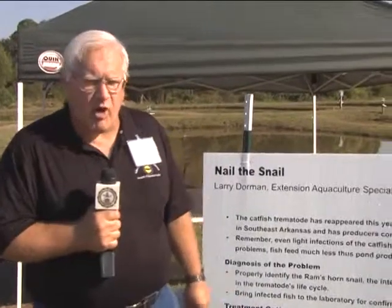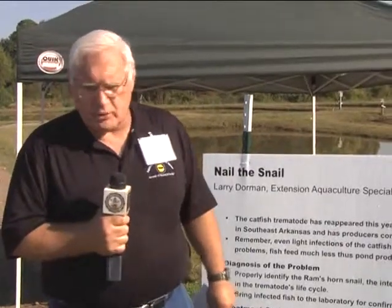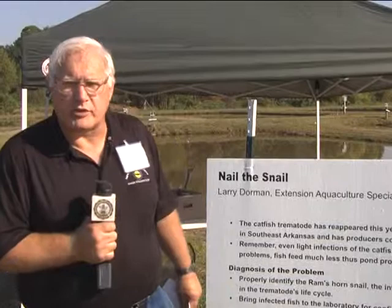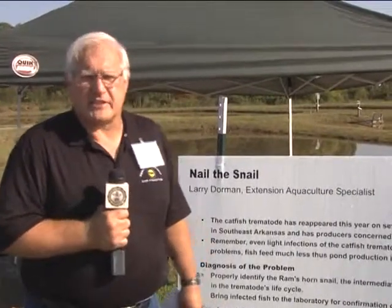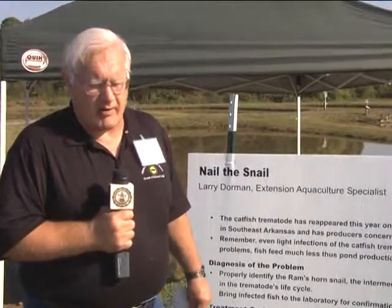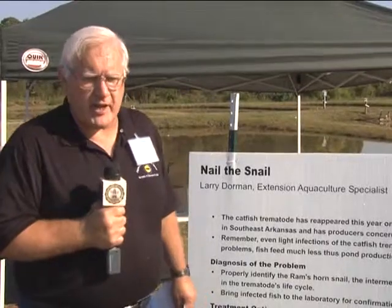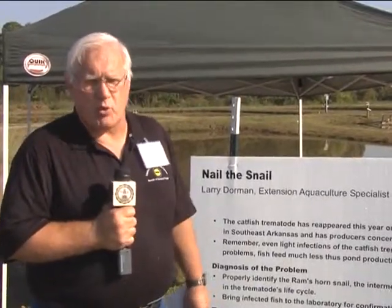To treat the catfish trematode, you've got to understand the life cycle involved. We're dealing with an adult that lives in the digestive tract of the white pelican. The white pelican is protected under migratory bird treaties - we can control the numbers of them but it would be unlawful to actually kill one. The bird defecates in the pond; if the bird is infected, there are infected eggs in the bird feces. The infected unit then finds the ram's horn snail, which is the first intermediate host, and undergoes massive reproduction in the ram's horn snail.